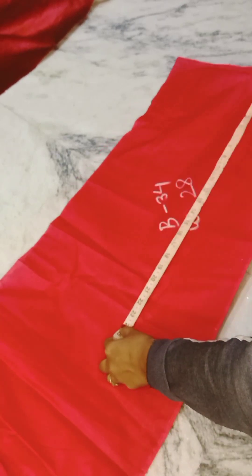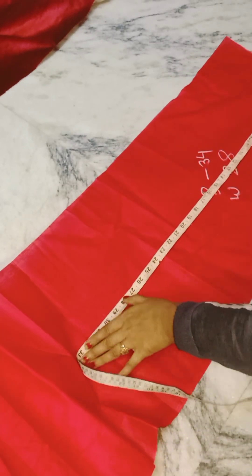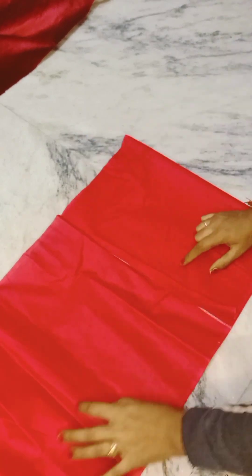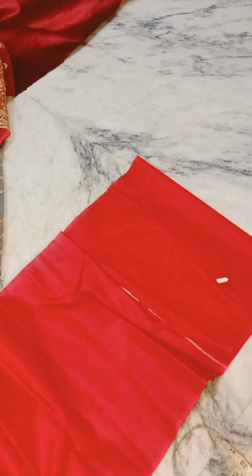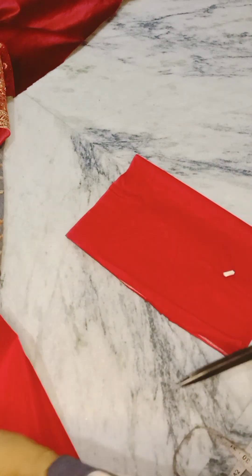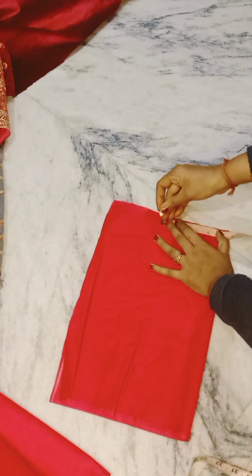I have the blouse in the bust 34 and waist 28. We will cut the front and back. Today the audio is not good for me, but I am uploading the video again, so please cooperate a little with the sound.